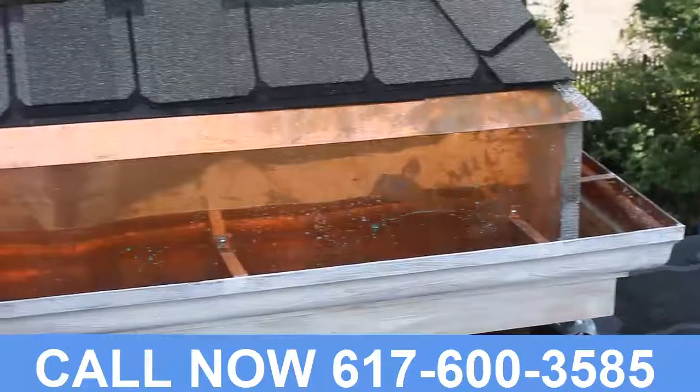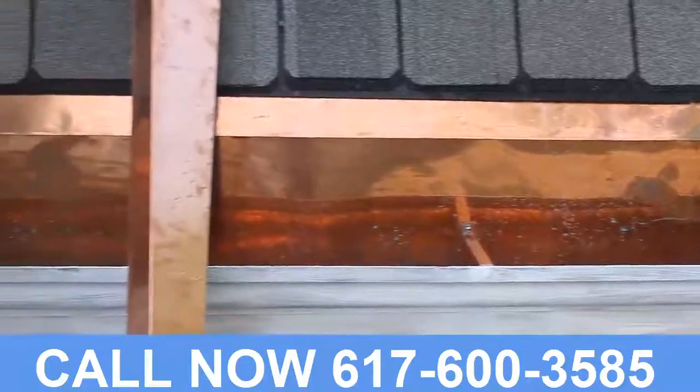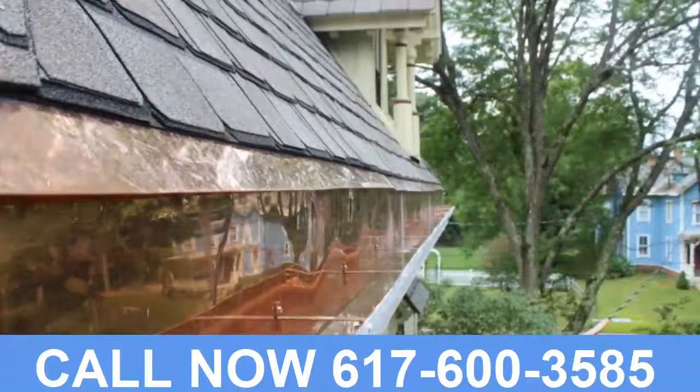And more importantly, it was able to connect to a raking mold and form a true pediment — something as old as Greece. But we'll get into that in the next video. Here's your Boston pattern gutter.